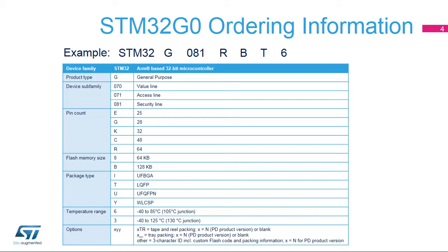Therefore, the STM32G081RBT6 is an STM32G0 security line, 64 pin, 128 kilobyte flash memory, LQFP MCU supporting minus 40 to 85 degrees Celsius temperature range.